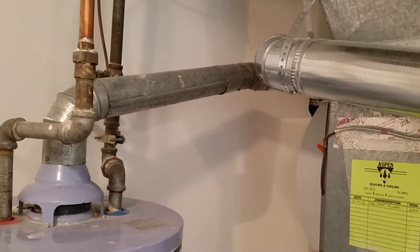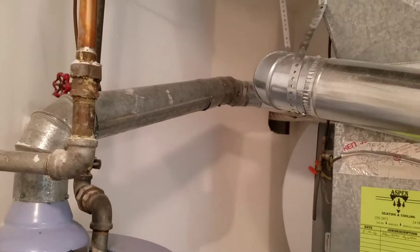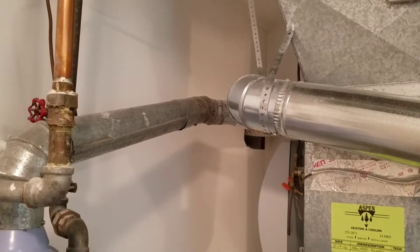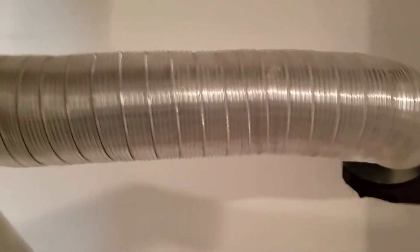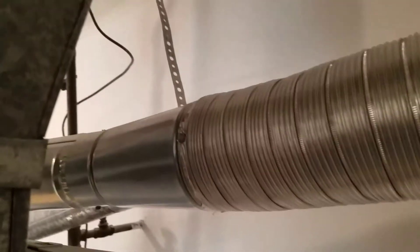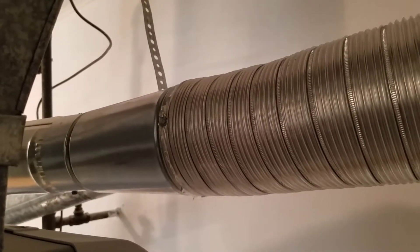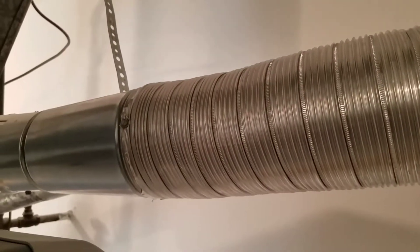During the inspection it's extremely important to be looking at the flue pipes for the water heater and the furnace. You have different options — single wall, B vent — and in this case, as I come around this furnace, they used a corrugated metal piping. When you do that, it has to be listed and labeled by a listing agency. This appears to be not the proper flue pipe for venting of mechanical appliances.